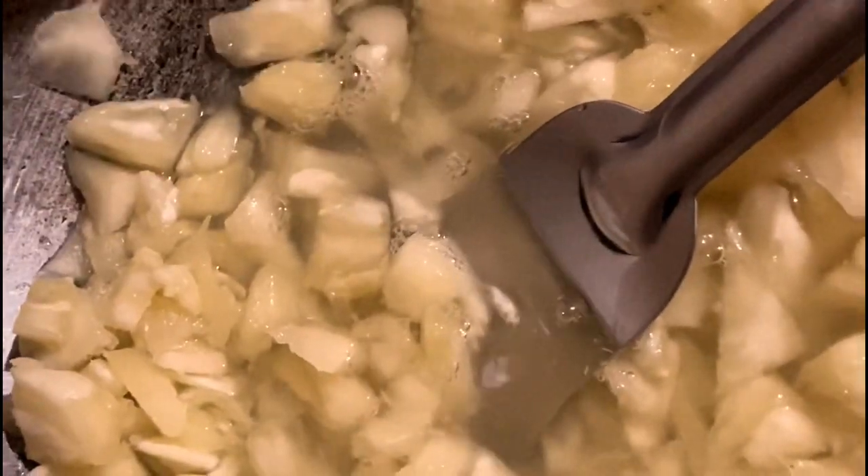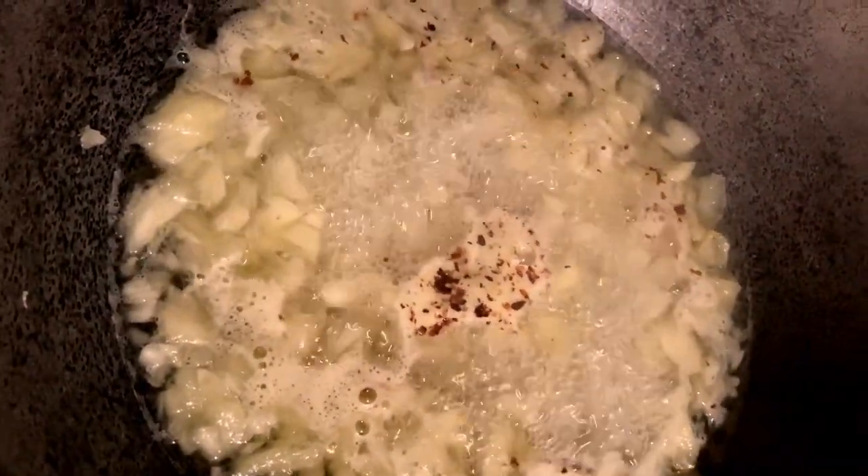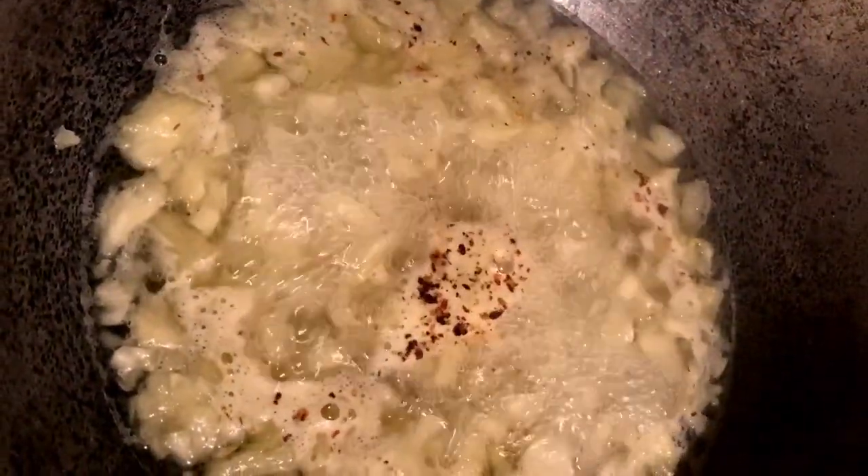Then add one cup of water again, and also add one cup of sugar and one spoon of salt. After 5 to 6 minutes, add half a spoon of chili flakes. Check the salt and add more if needed. After 10 to 15 minutes it will be ready — at that time you can add raisins and cashew nuts.